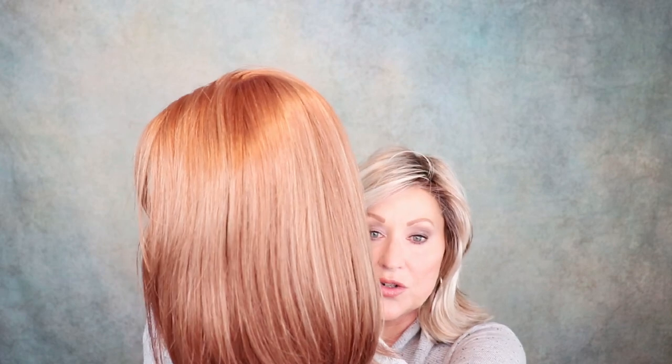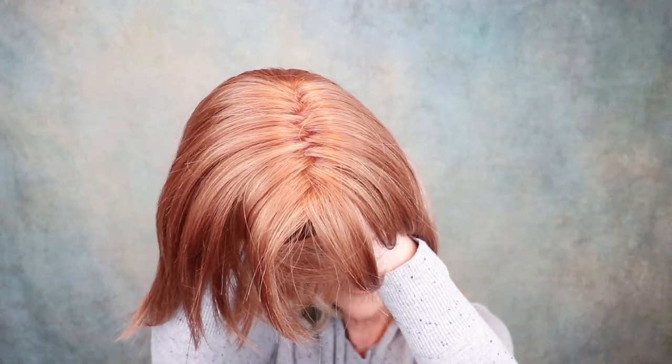This is a dark strawberry blonde, and then it has these blonde highlights. Can you see those? I'm going to show you this in a lot of different lighting situations so you can kind of get an idea about this color, but I can definitely see the highlighting. It's so pretty.